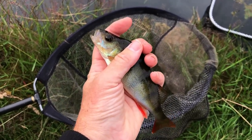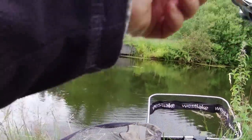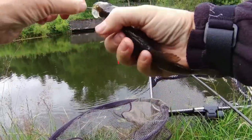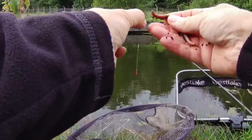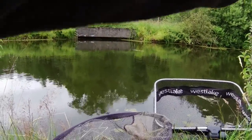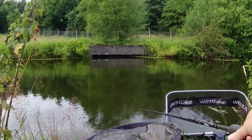Finally got a bite — nice little perch on worm. Let's get it in the net and see if we can get a few more. Perch number two! Looks like we've got a little shoal there, so that's good news. Been a slow start — started off close in, no bites, went across. Didn't get anything across there on bread flake. Fed a bit of chopped worm a little bit further out and I've had two perch in two chucks. Let's see if we can get another one.